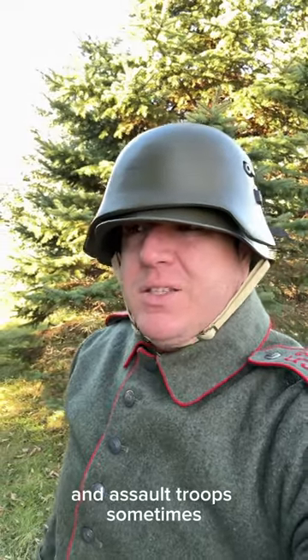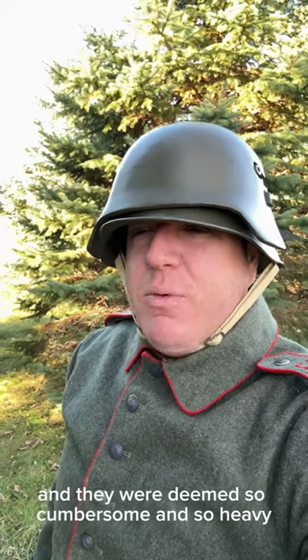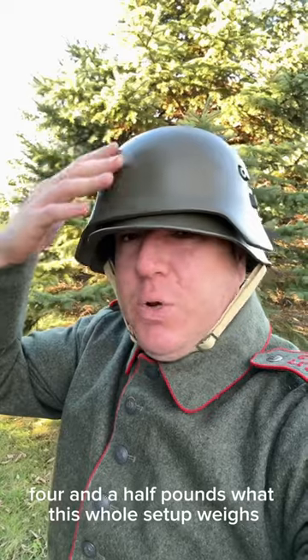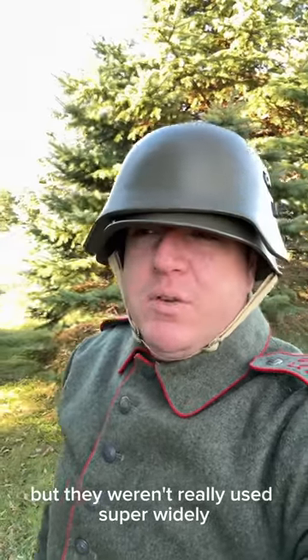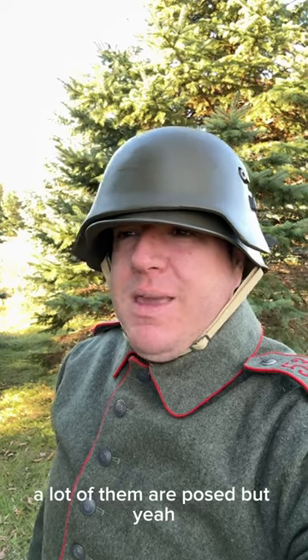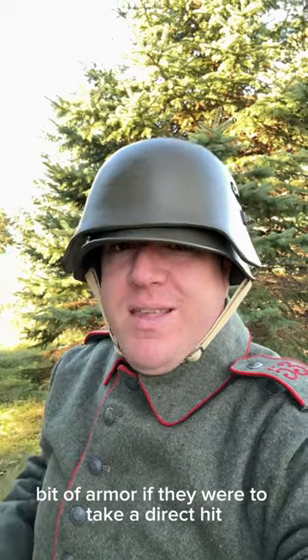These were used by sentries and assault troops at some times, but only about 50,000 of them were made, and they were deemed so cumbersome and so heavy — around 4 and a half pounds is what this whole setup weighs — that they weren't really used super widely. You do see pictures of them, a lot of them are posed, but machine gunners, sentries, and troops like that used them for an extra little bit of armor if they were to take a direct hit.